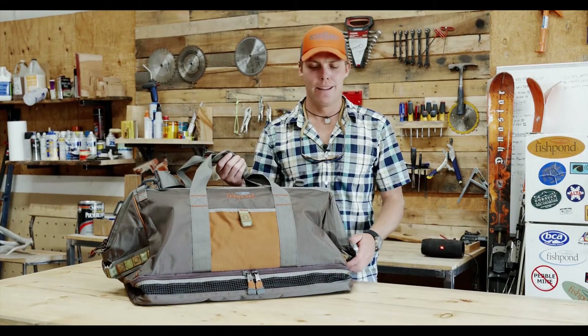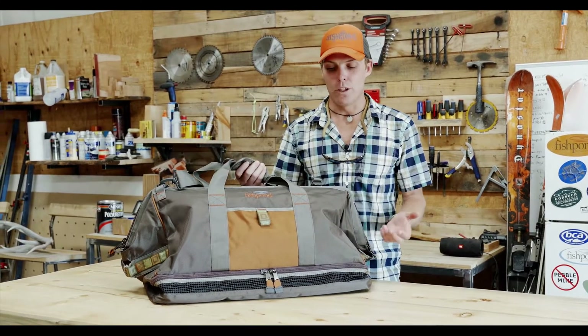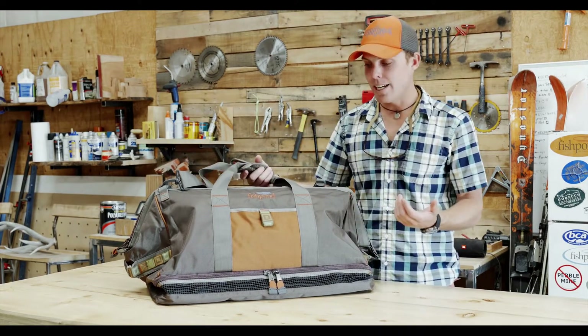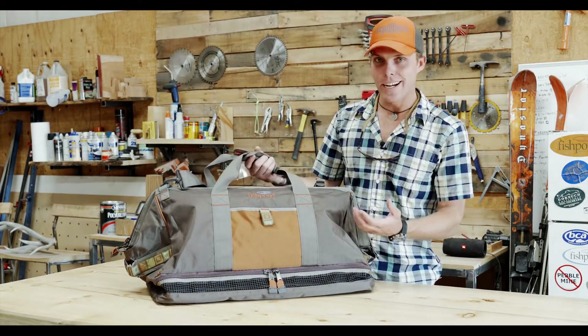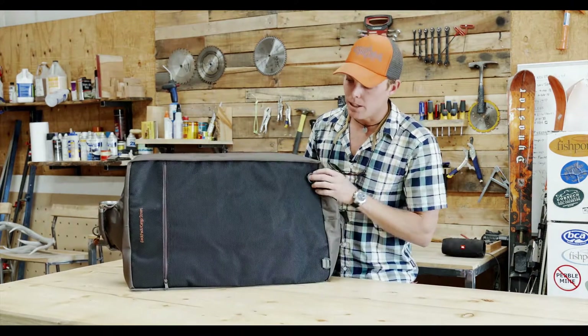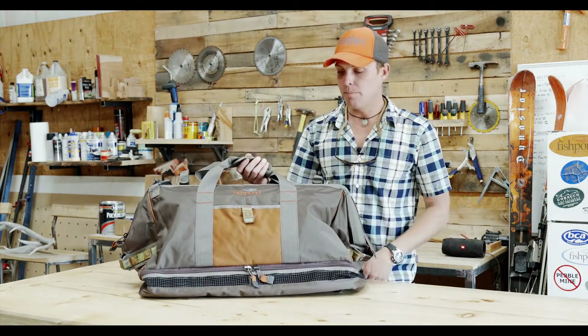Hi, I'm Ben with Fishpond and I'm going to show you our Cimarron Wader duffel bag. This bag's been on the line for a number of years — fantastic piece and really, I think by far the best wader duffel bag on the market. It's 1680 ballistic nylon, really durable, bomb-proof, with a great bottom that's really water resistant and just a fantastic bag all around.